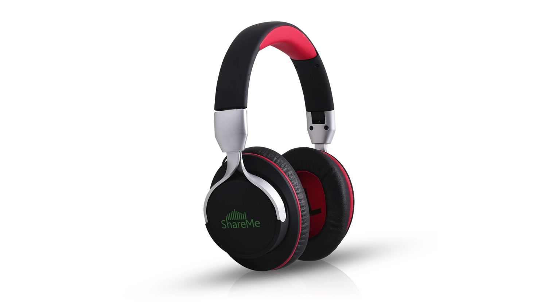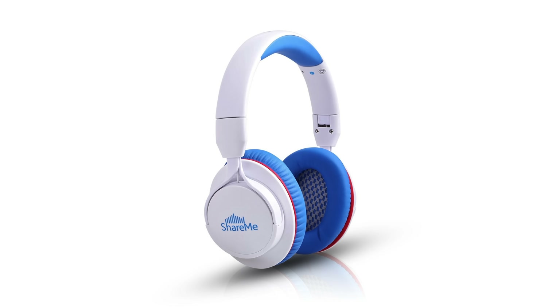There is also a ShareMe 7 version of these headphones, which has got the same special feature that I'm going to talk about in a short while. You can see these two other models on your screen now, and they're available in two different colors.